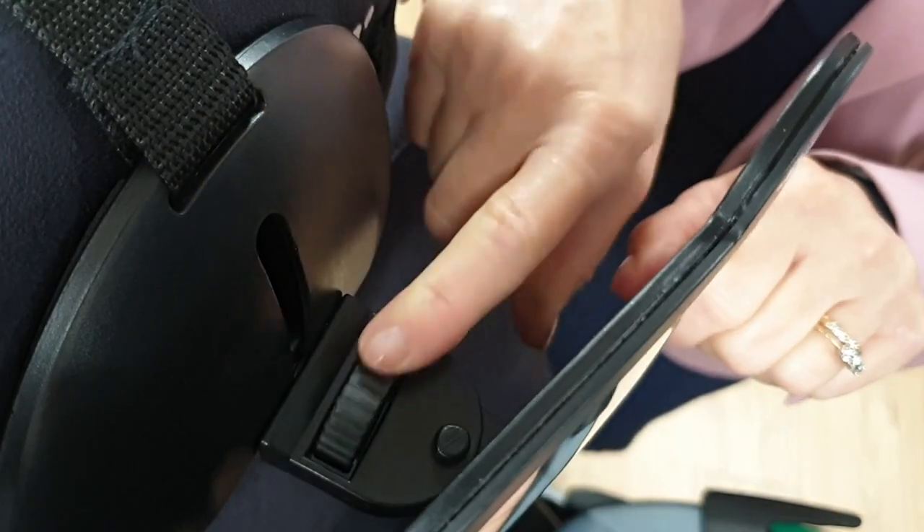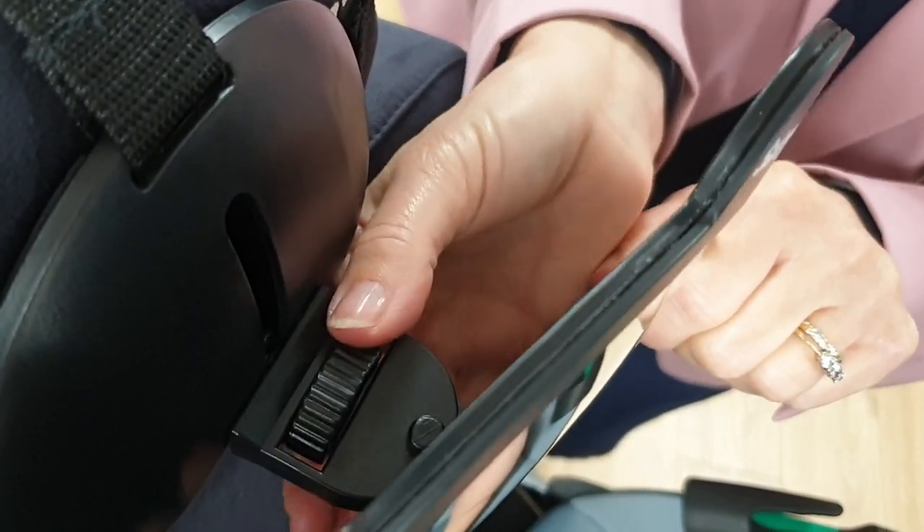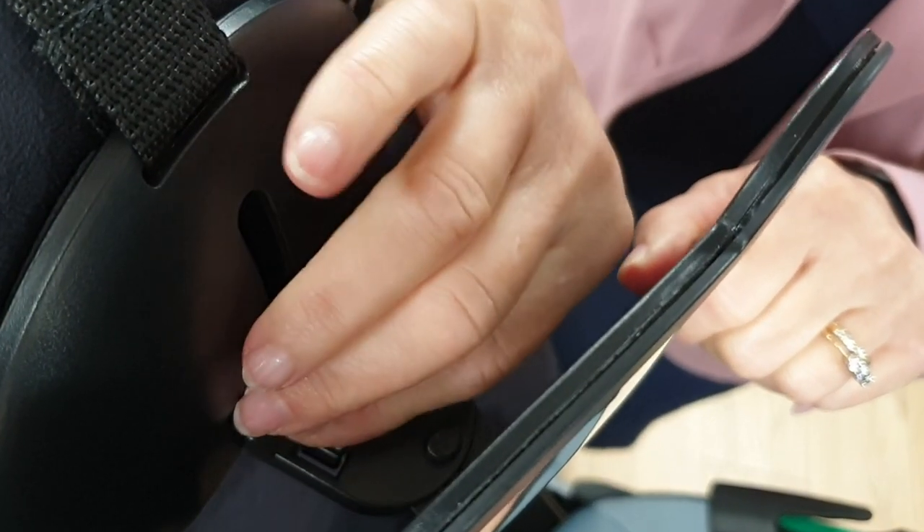Once it's in position, you basically turn it almost like doing up a screw and it tightens so that it's firmly in place.